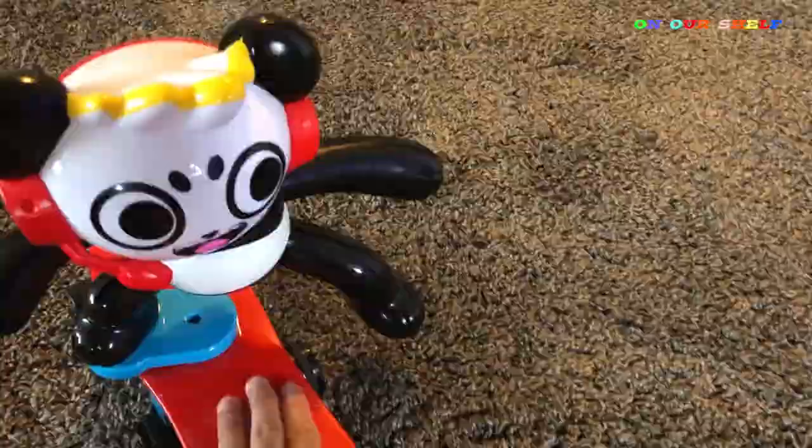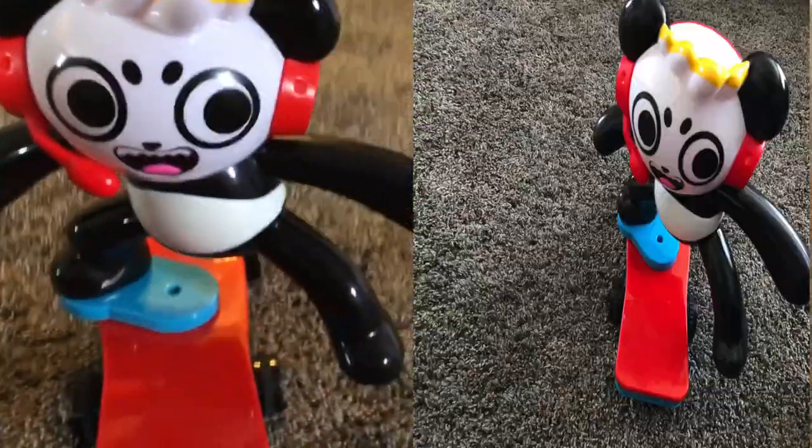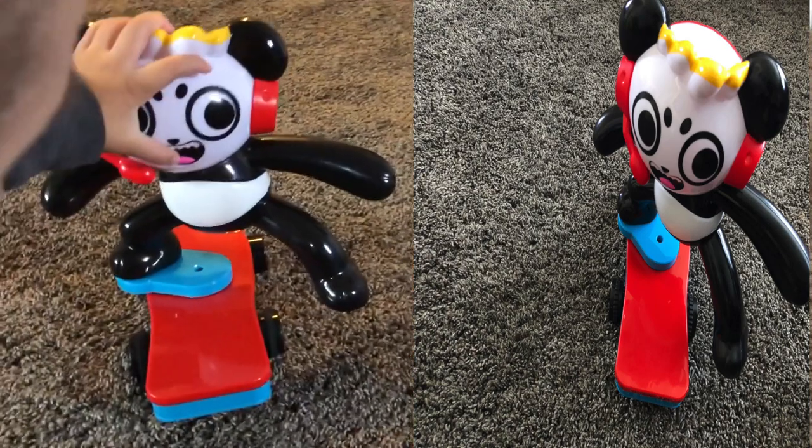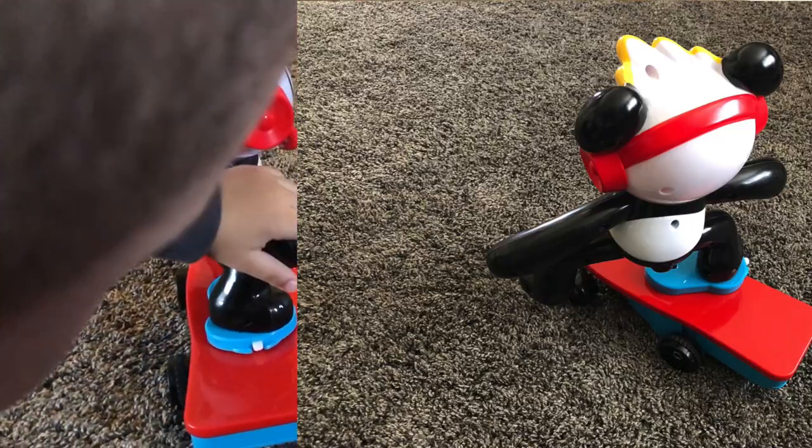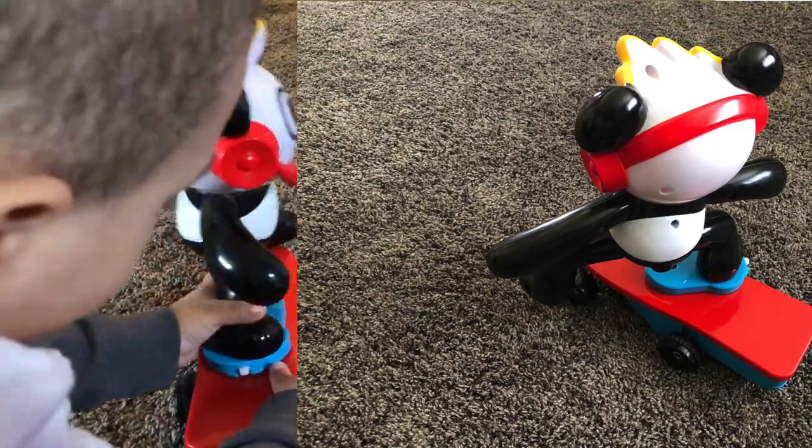Here is the skateboard. Here is the Combo Panda. It's very kid-friendly, very colorful and friendly looking. It has two big eyes and a nice smile. You can see it's wearing headphones, and he can spin around.